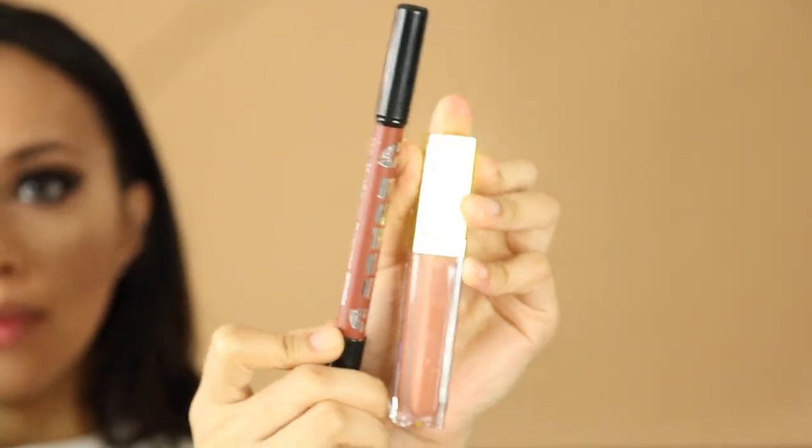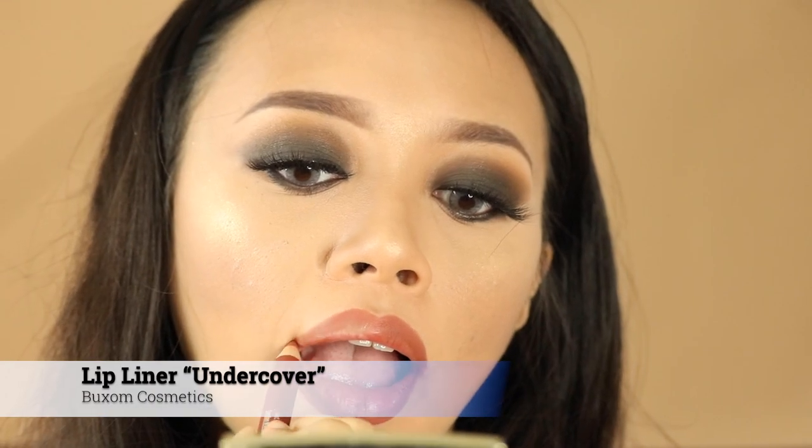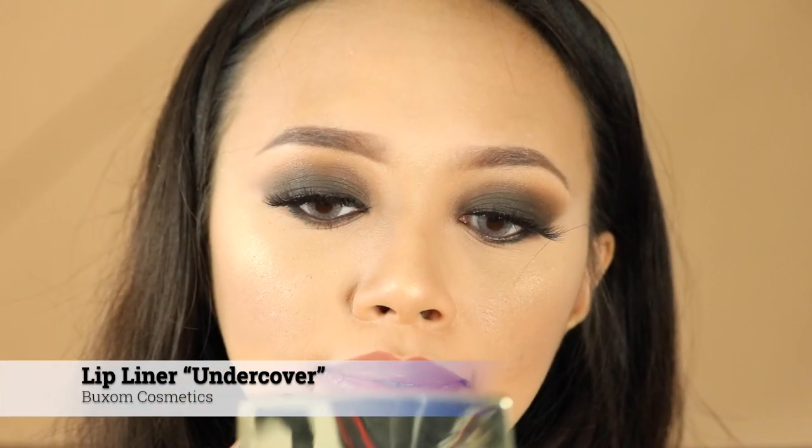For my lips, I'm using this Buxom Cosmetic lip liner in the shade 'Under Copper' — it has this really brownish color with kind of a red undertone. It's really nice if you have a tan skin tone like I do — you're gonna stick to more neutral lip liner. I suggest this color; it looks really, really nice and super natural.